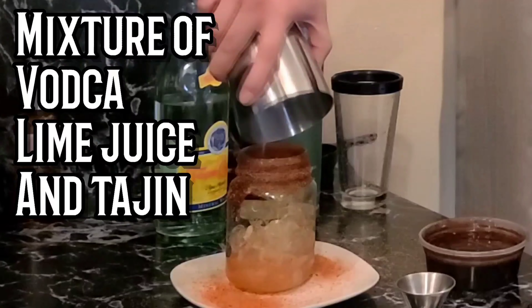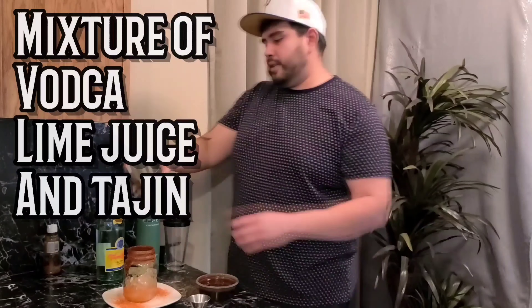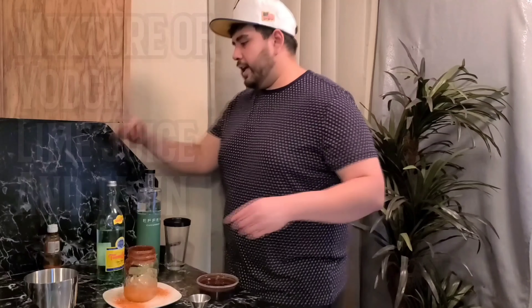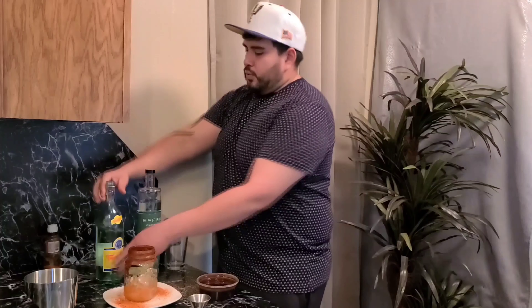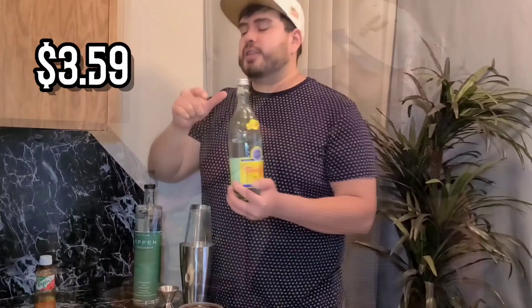Now you want to pour in your mixture of the vodka, lime juice, and Tajin. And last but not least, we top it off with your Topo Chico. This retails for about $3.59.